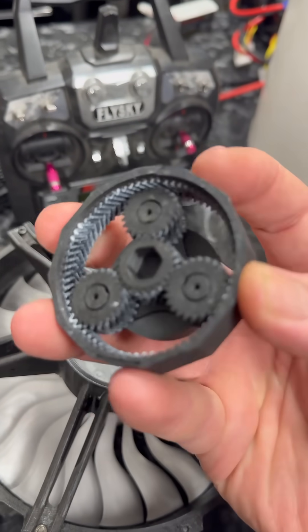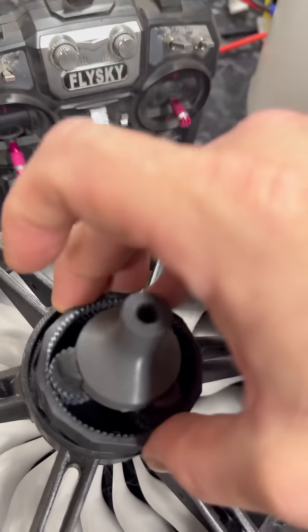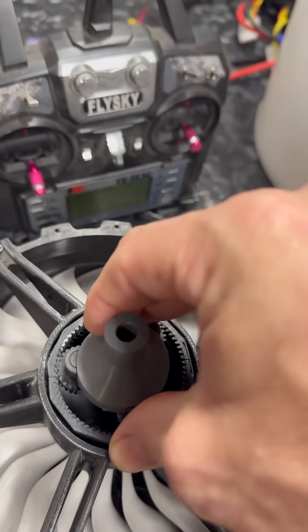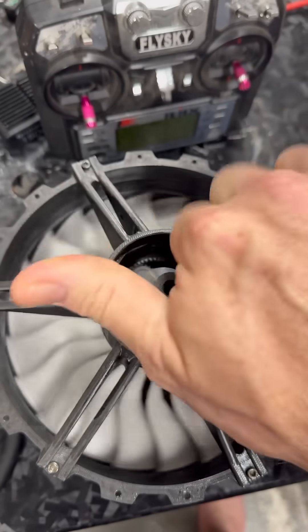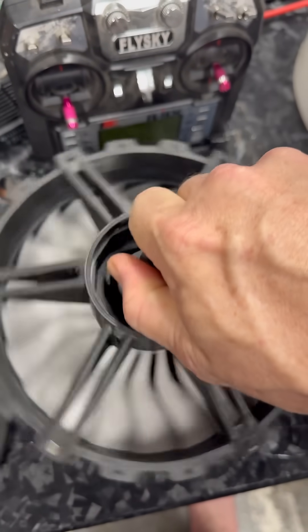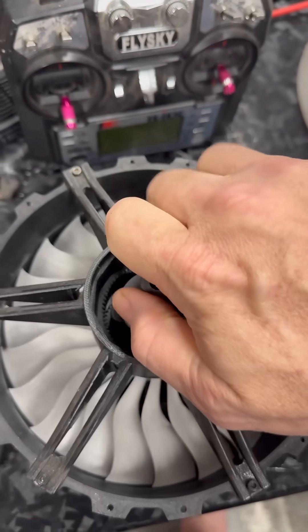I've got to get this slotted so it fits in here, because this engages this fan and gives me a four-to-one gear ratio, which gives this fan a potential of around 20,000-some-odd RPMs. That'd be kind of cool.